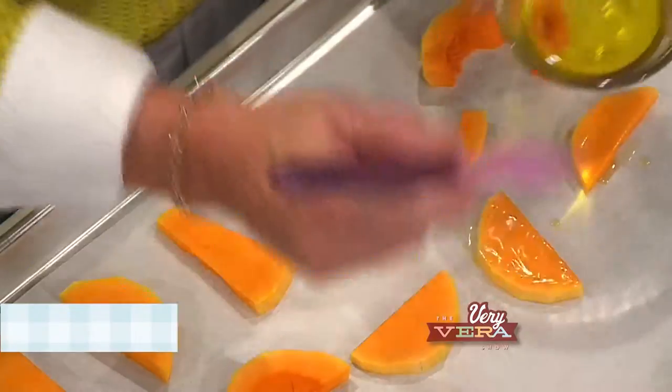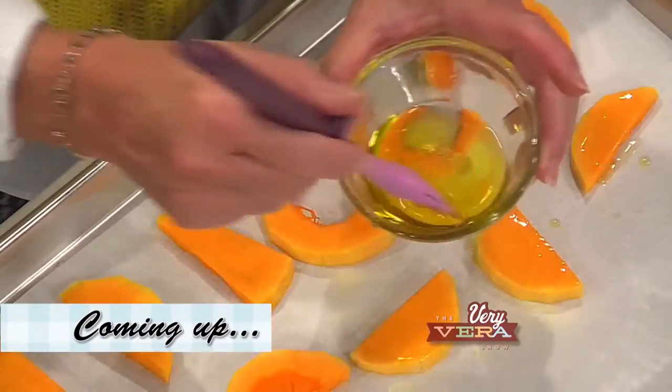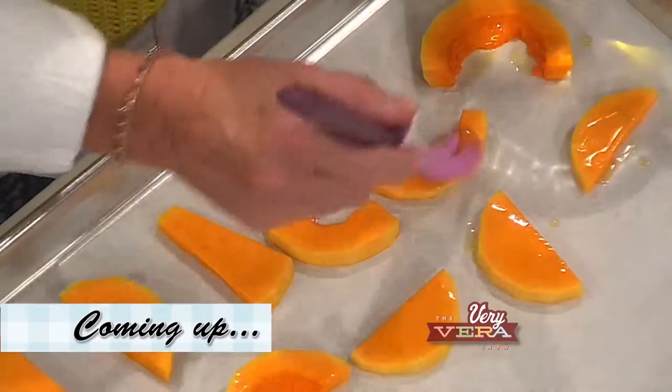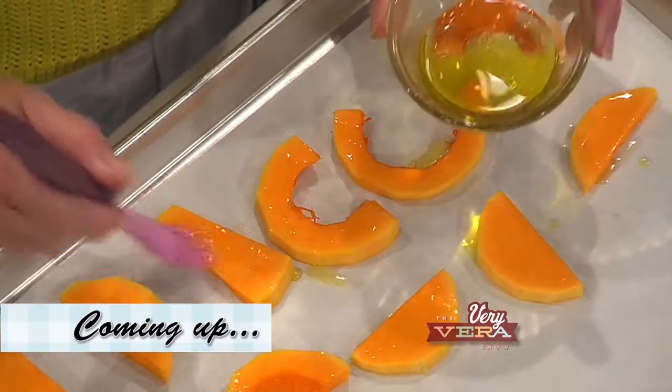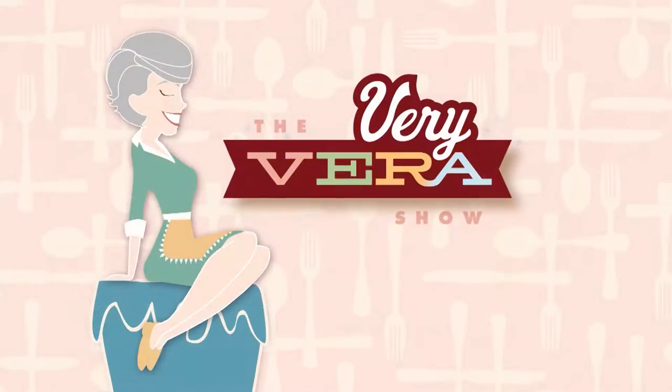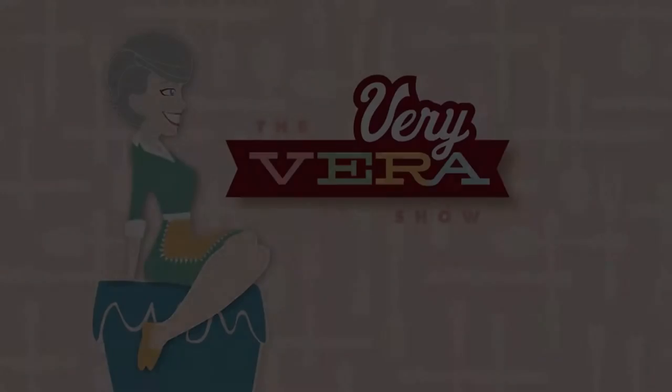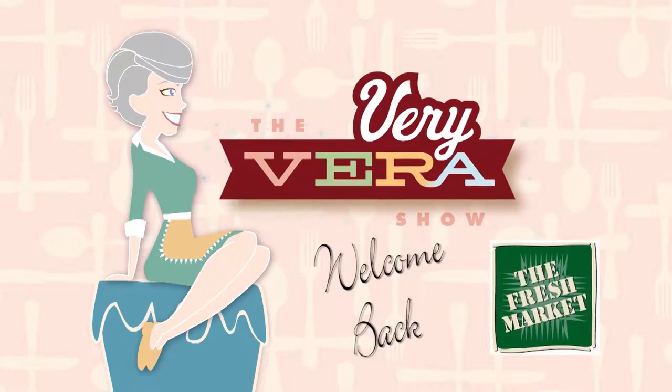Come back with us after the break. I'm going to get started on my next squash casserole recipe, which is going to be unbelievable. Welcome back everybody — if you're just joining me, I'm doing my favorite squash casseroles today: three different recipes. We actually just finished Rebecca Lang's down-home Southern squash soufflé.